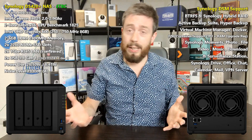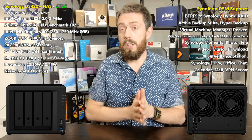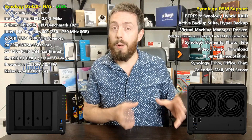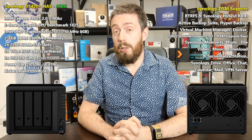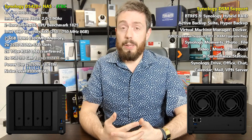That CPU supports AES-NI encryption, 4K transcoding, and 1080p transcoding — both transcoding very well natively in Synology's own apps. Plex Media Server will likely be able to transcode 1080p but definitely not 4K, supporting encoding and decoding of H.265 but only decoding of H.264. This isn't quite as powerful as the 920 Plus, but the DS420 may be more powerful than the 918. Alongside that, the 420 arrives with DDR4 2400 MHz memory — 2 GB by default, upgradeable to 6 GB.